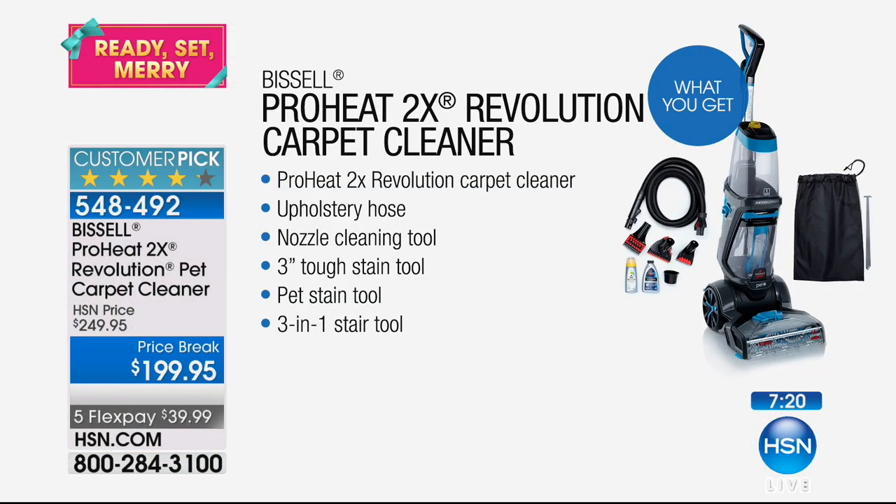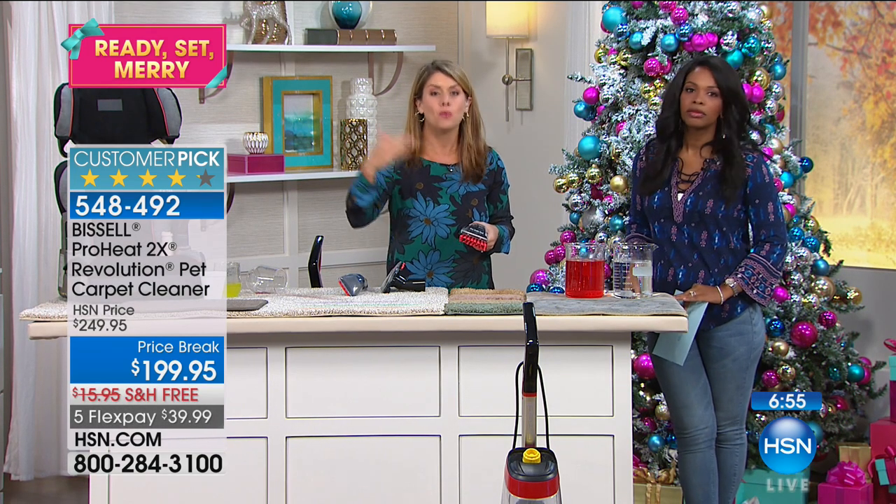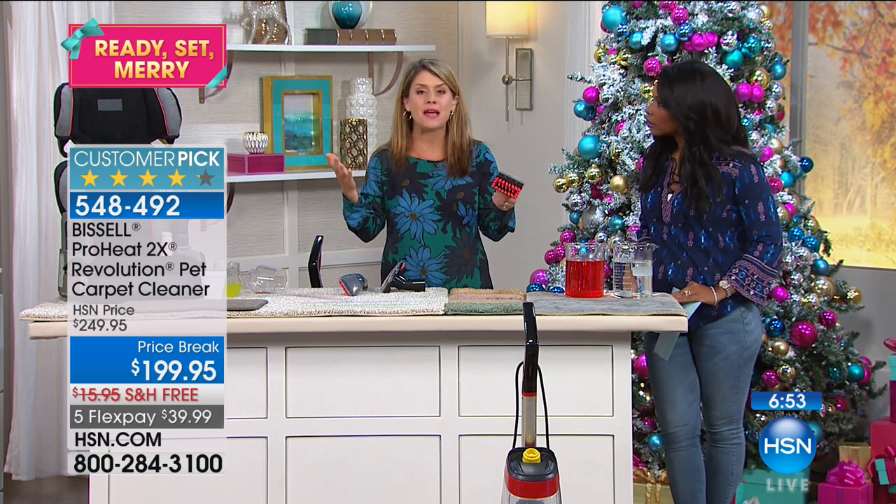175 of them left! This is everything that you're getting — Bissell is really giving you the very best. You're not going to see it at this price, but Bissell said they'd put all the best things right here. If you think about going into the holidays, if you're going to rent a machine once or hire a professional even once before the holidays, this already pays for itself.